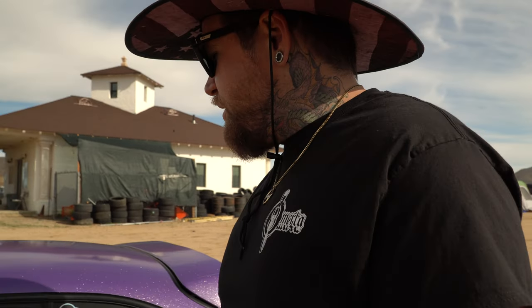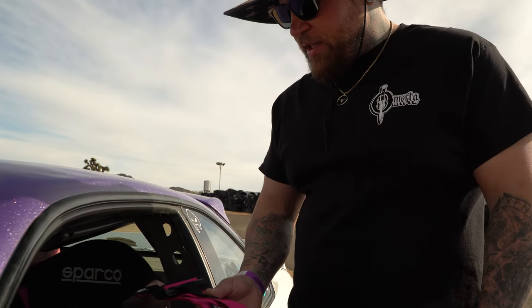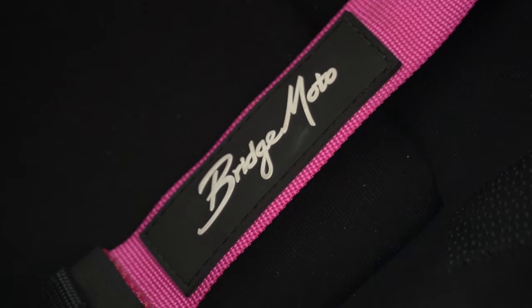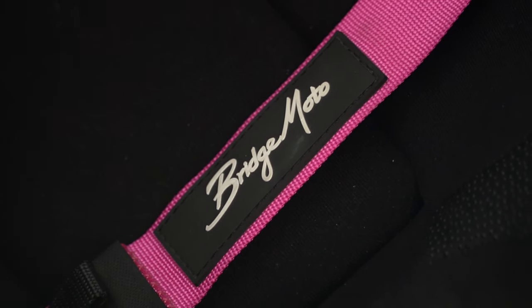One more thing on the interior — I love these Bridge Moto belts. They're the 2.5-inch but have a nice 3-inch shoulder that feels really good. I think they're the only ones that come out with the coolest colors like this. I also use their gloves and shoes — their gear is super quality, super good price, and colors that nobody else comes out with.